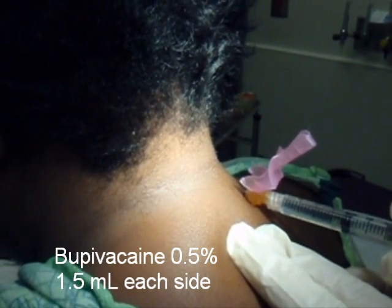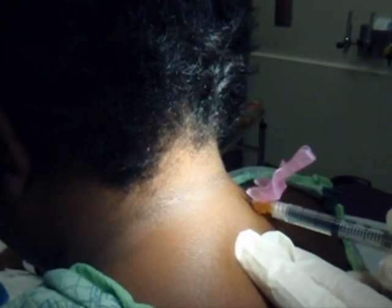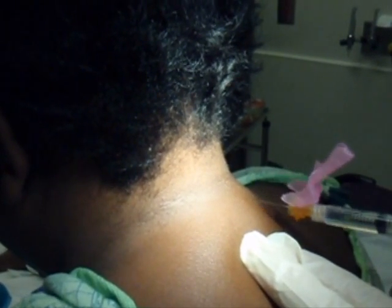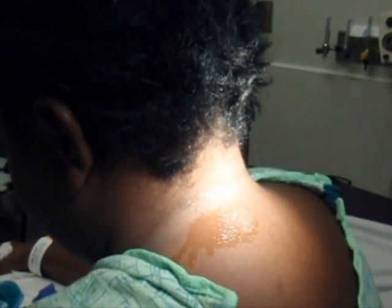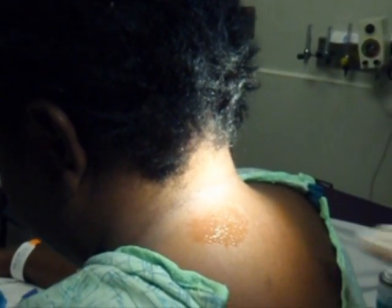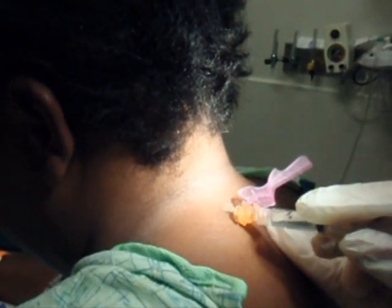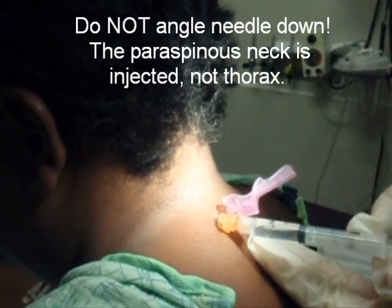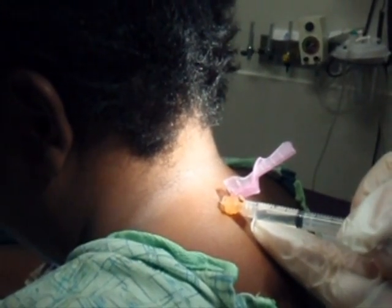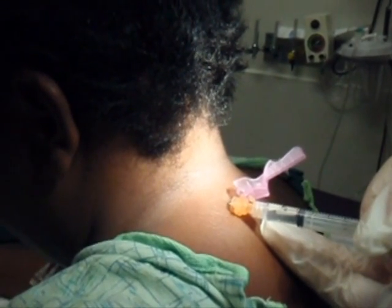Now this patient has had the cervical injection before. She specifically requested it because she thought it worked pretty good last time. On a scale of 10, she says her headache is actually greater than 10. She's having a pretty bad headache right now. She's already had some Dilaudid for her sickle cell pain, as well as some Percocets, but that didn't take her headache away. So we'll see if this works.